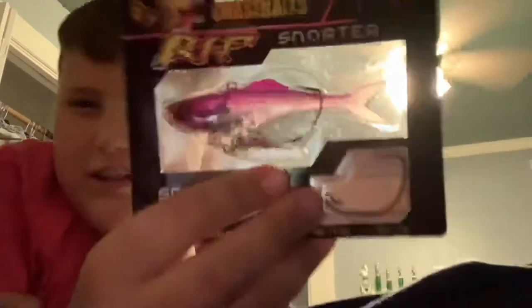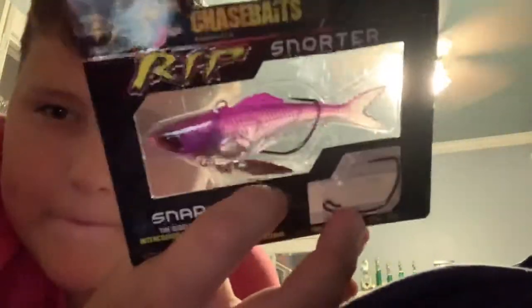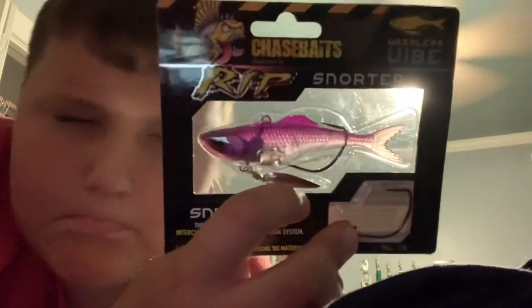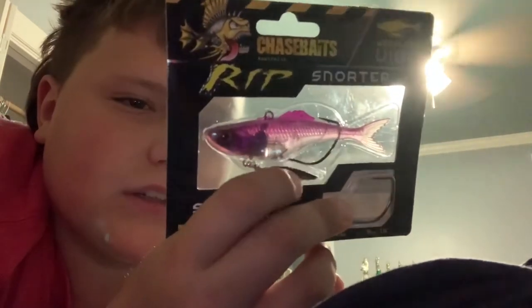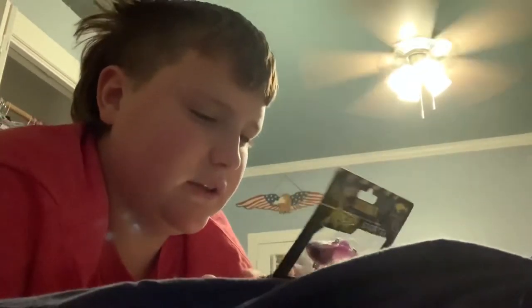The next is a weird looking bait — someone comment down below what this is. I know the hook is an underspin or something and I know it's a swimbait, but I've never seen something like that.